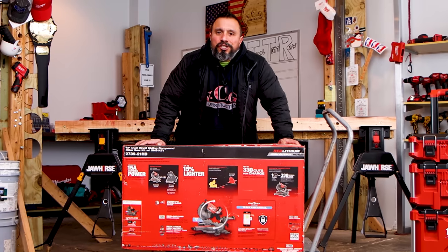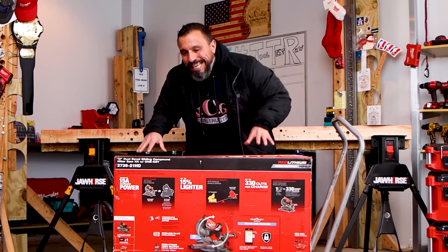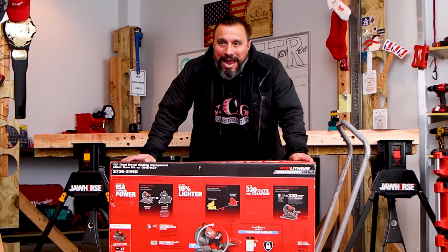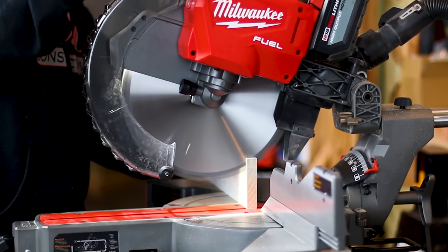What's up everybody? My name is Vince. Welcome to the channel. Today's video, we're going to be unboxing, setting up, and going over the specs of Milwaukee's new 12-inch double bevel compound sliding motor saw.